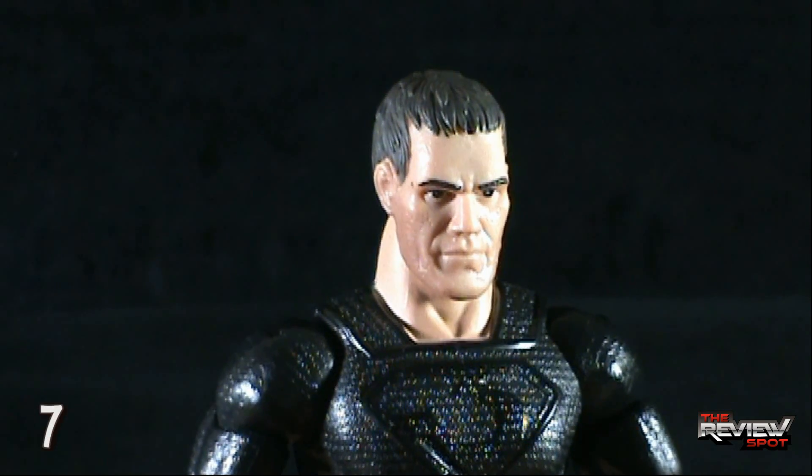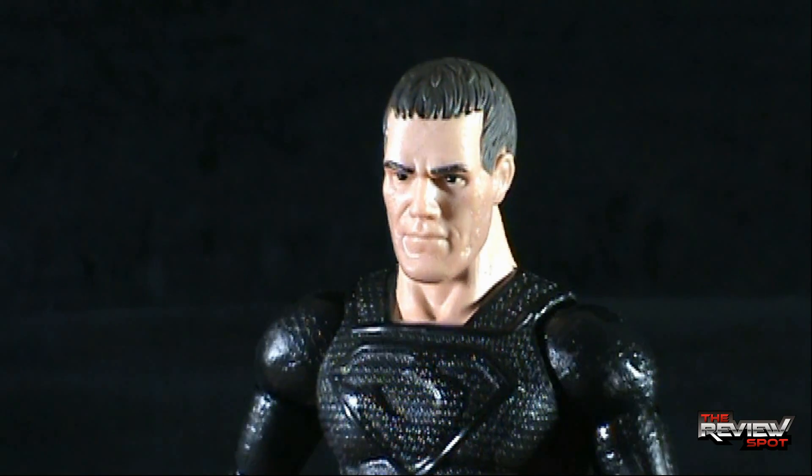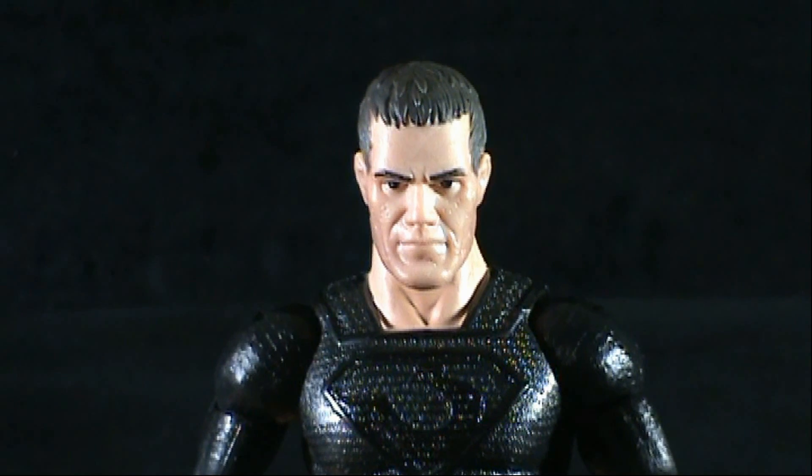Today's toy spot — we're having a look at the Mattel Man of Steel Movie Masters figures. We're looking today at General Zod. Thanks for watching, guys. See you next time.